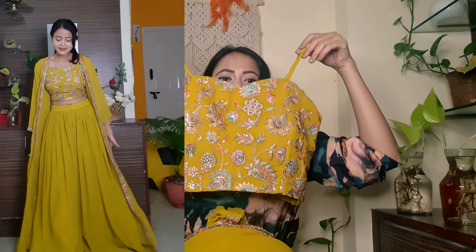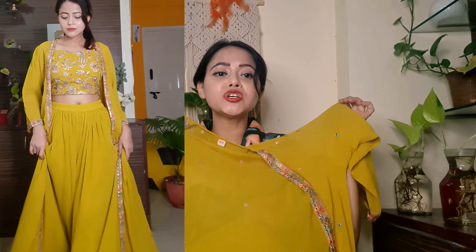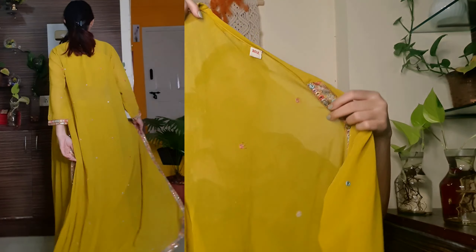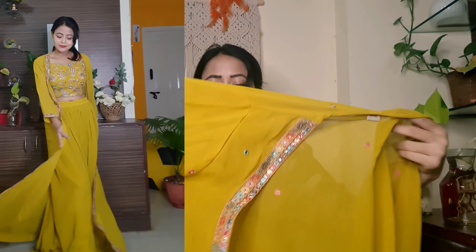On the front, guys, you will get a print with thread work and sequence work. On the left side, detailing is also provided, and under here detailing is also provided. The sleeve is also available. After fitting-wise, it looks good for you guys.